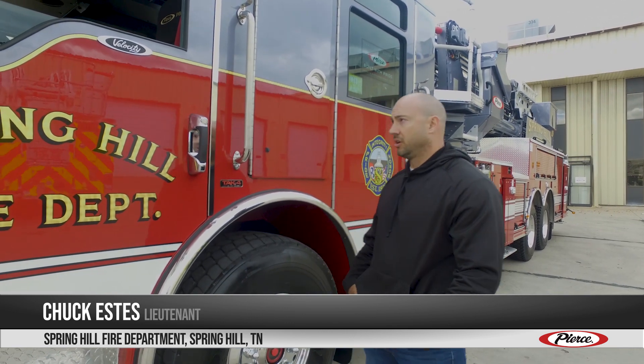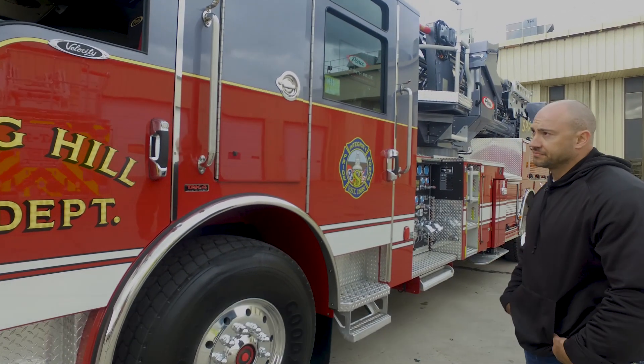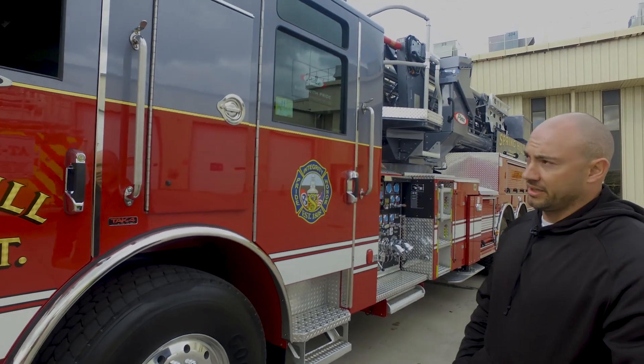My name is Lieutenant Chuck Estes. I'm with Spring Hill Fire Department, and today we're doing our final inspection on our hundred-foot tower.